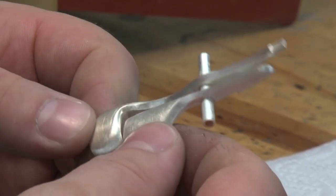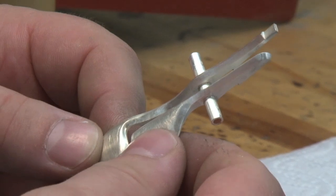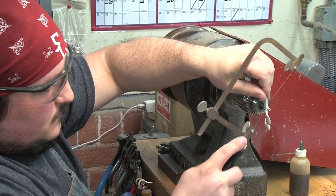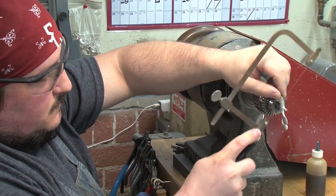This is our thumb key. We have the thumb wing and the thumb lever, soldered to one piece of undersized tubing. We keep it undersized so that those small pieces of tubing are nice and tight on the flute.